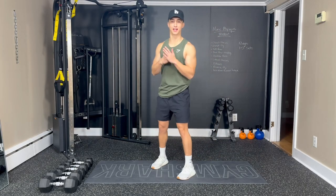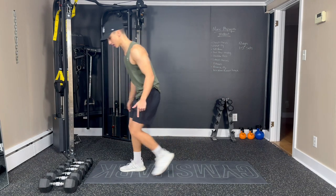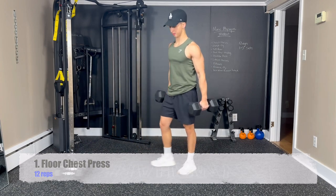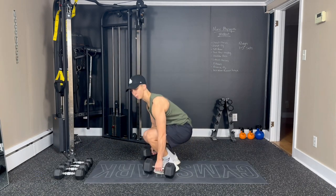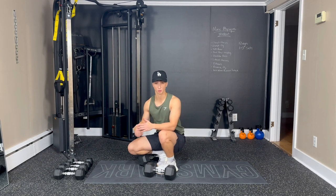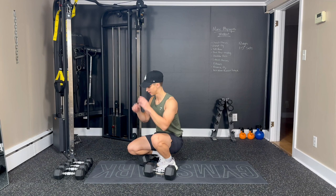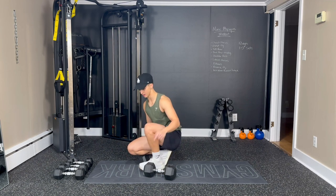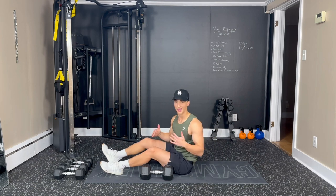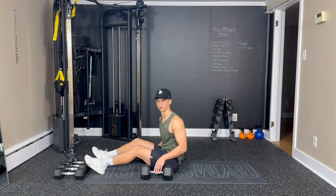All right, let's go — dumbbell Max Physique workout. We're going to start with our first exercise, a floor chest press. Also, with it being more of a circuit-style, moving from one exercise into the next, you'll likely need lighter weights than what you normally use, but always make it challenging. Choose your dumbbells, and if you need anything lighter, grab some filled water bottles, soup cans — anything like that you can use for weight, especially for the reverse flies.